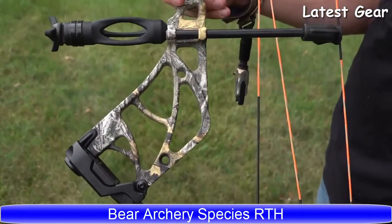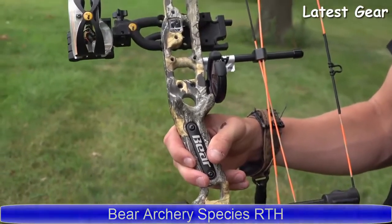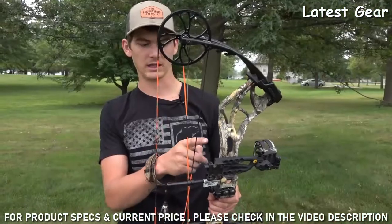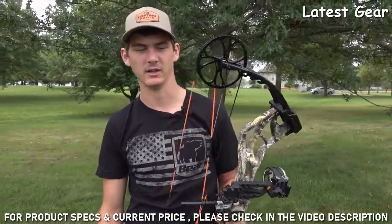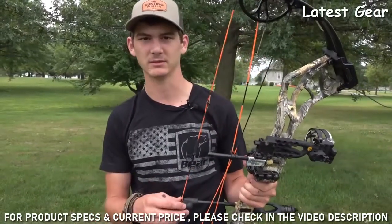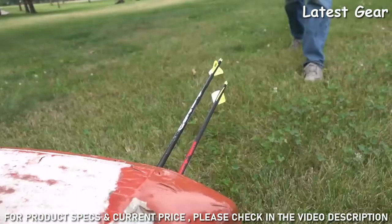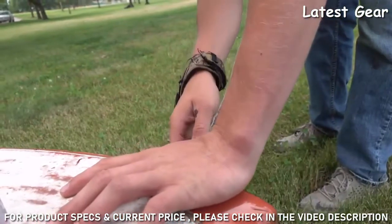This is one that you can actually buy already set up and ready to hunt. It comes with a D-loop, peep sight, rest, sight, and quiver — pretty much ready to hunt out of the box. I was really surprised when I was setting it up yesterday; I didn't even have to make any adjustments when we were paper tuning it. It was already paper tuned, so pretty much out of the box all I had to do was sight it in.